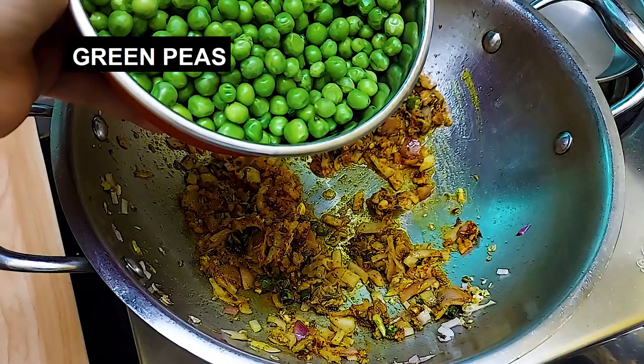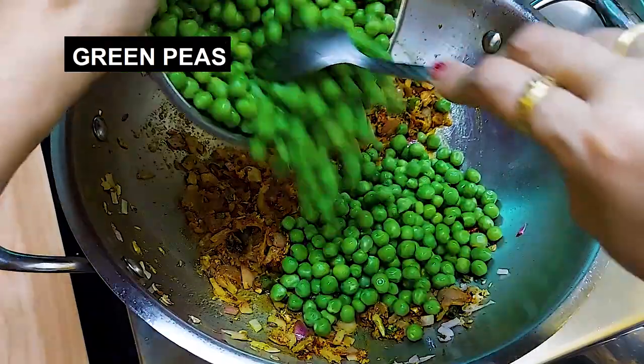Now we add the green peas — the haray mutter — and 1 teaspoon amchur.